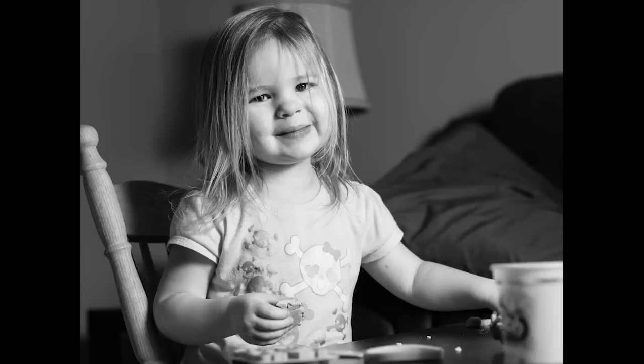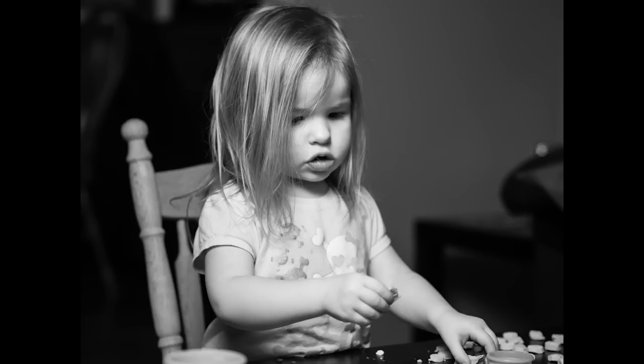This is my daughter Ella playing Play-Doh. That shot is at ISO 400, F2.8, 1/100th of a second. Here she is again at ISO 160, F1.8, 1/125th of a second.